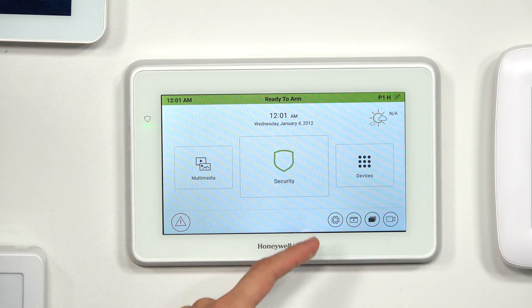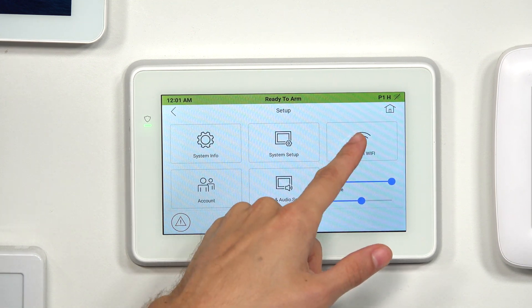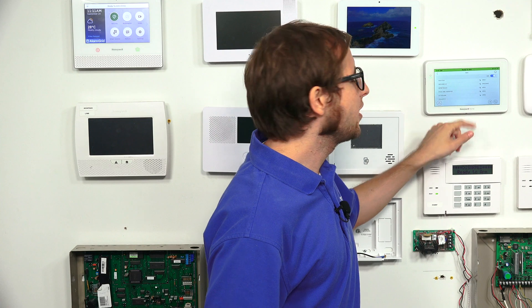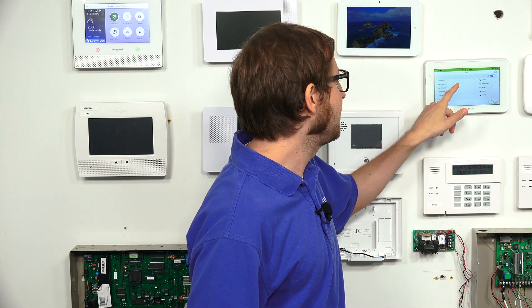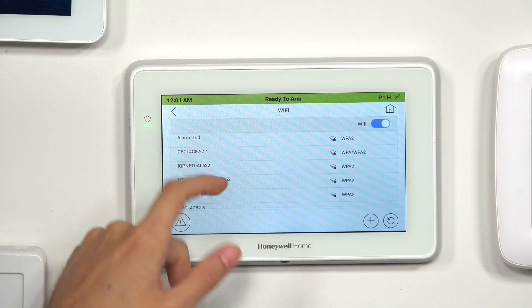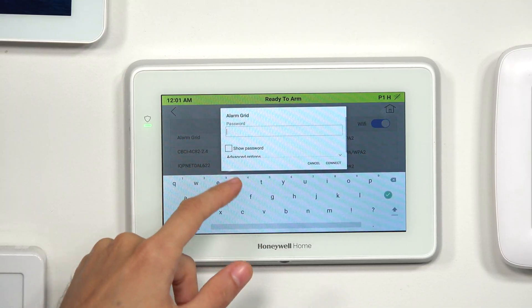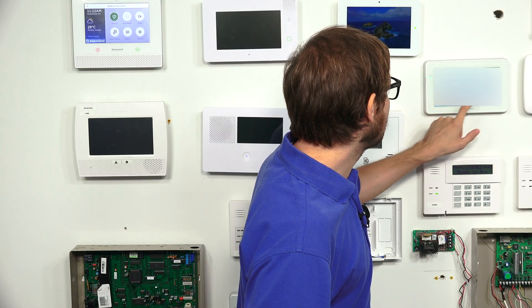So we're at the main screen of our Tuxedo. We're going to click the Settings icon, which is the gear at the bottom. We're going to choose System Wi-Fi, and then we're going to look for our Wi-Fi network. You can use both 2.4 gigahertz and 5 gigahertz networks with the Tuxedo, which is a nice upgrade over the Lyric, which only supports 2.4. So just find the network that you want, scroll through it, locate it, and then enter in your password.